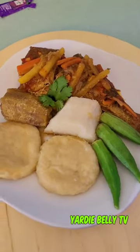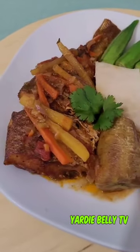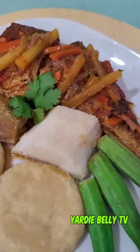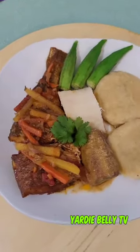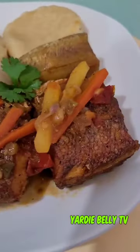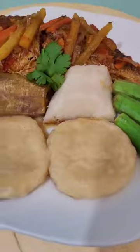And here we have our finished brown stew fish, guys, served with two dumplings, a piece of yam, little green plantain, and some okras. I promise you this one was well worth the effort and I would recommend that you try it in your neck of the woods. You may have variations on brown stew — do it as you want — but I promise you this one is well worth it. Yadibeli TV with good food always coming at you. Remember to like, share, and subscribe, and tell a friend for logging on and tuning in to Yadibeli TV.